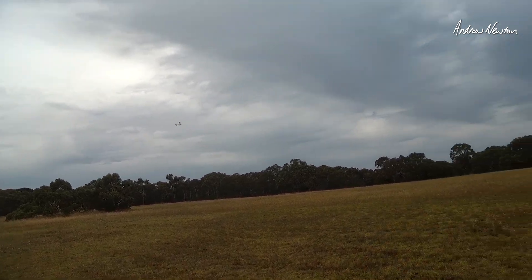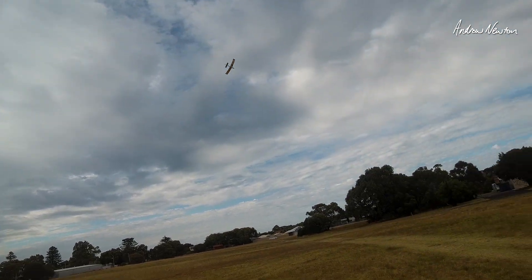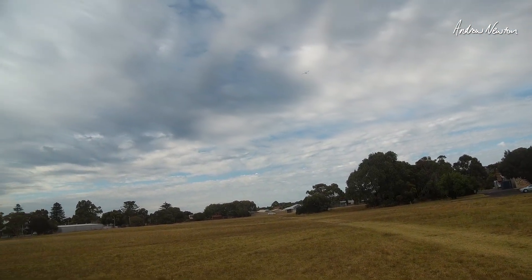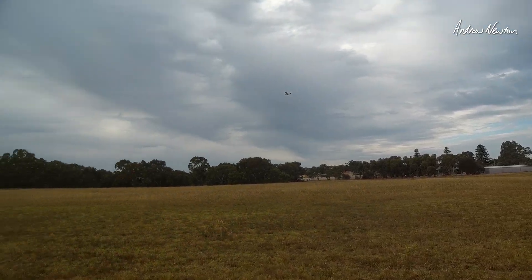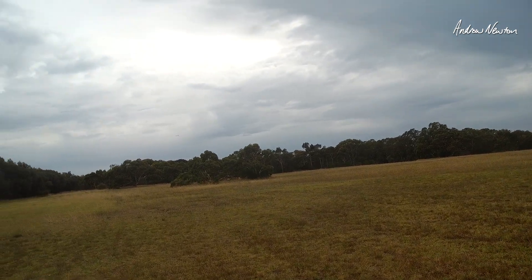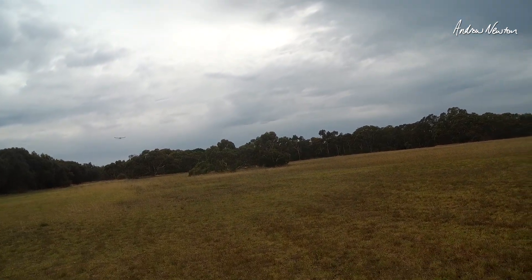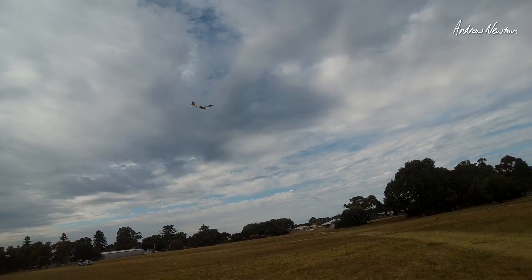So it needed a bit more dihedral, that was the main thing. The rest of it is reasonably fine, but the extra horizontal stabiliser and extra rudder is all making it fly very nicely — well, as nice as can be expected from a bit of cardboard.